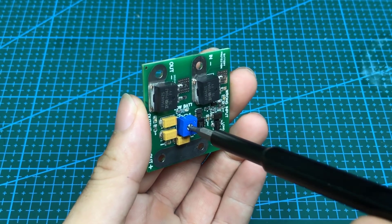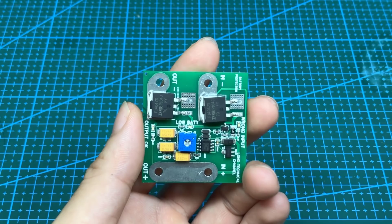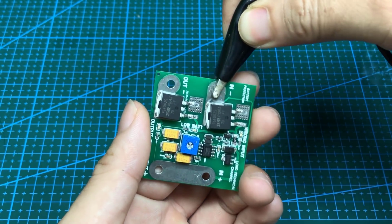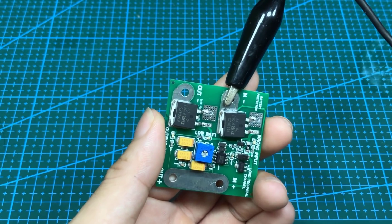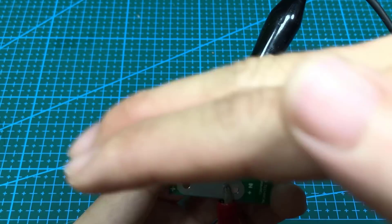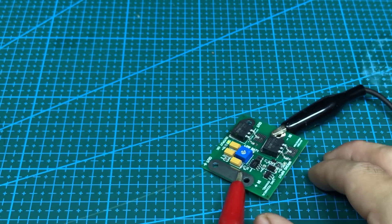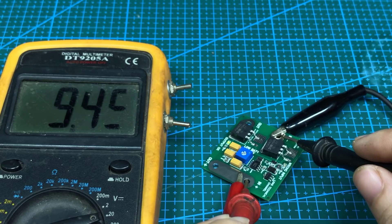First, we will adjust the potentiometer clockwise to the last position. Then we supply the power with the value we want the circuit to turn off. Here, I want the circuit to turn off when the voltage is below 11 volts, to protect the battery.